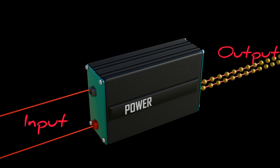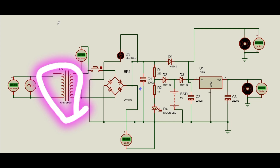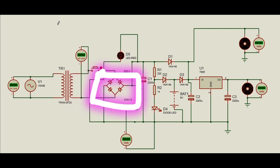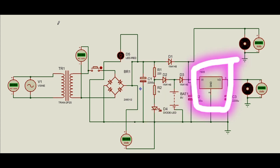A basic model of the UPS we have simulated in Pro2 software. We have a transformer for step-down voltage, a bridge rectifier for AC to DC rectification, a filter circuit, a battery, a voltage regulator, and a load.